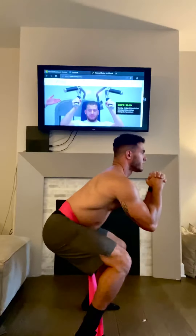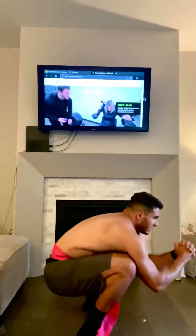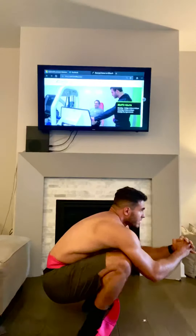Try it out — 10 seconds at 50% intensity. Ten, seven, six, five, four, three, two, one. Let off a little bit. That was only 50% and it was still brutal.